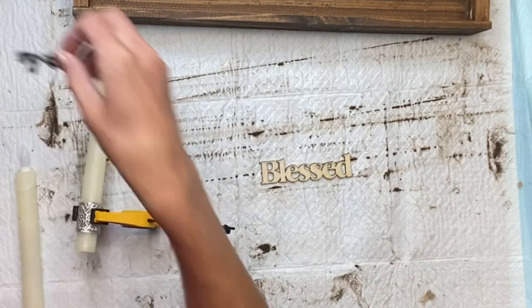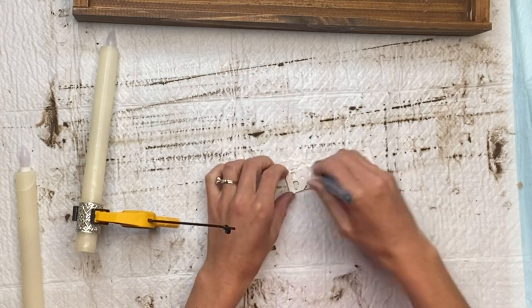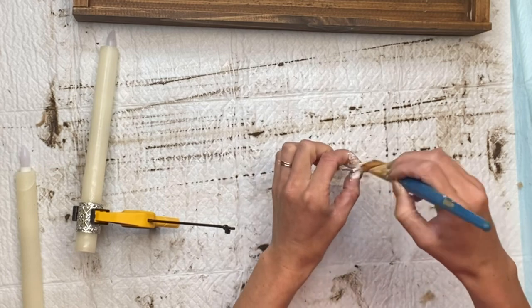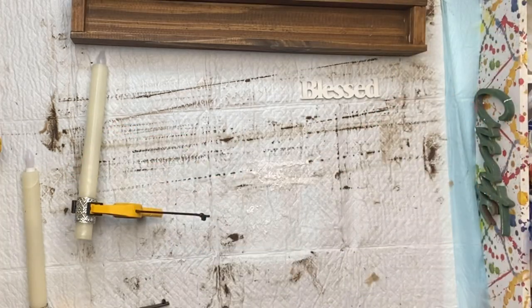I have this wood word — it says 'blessed.' I got a pack of these from the Dollar Tree and I'm going to paint it using Wise Owl Snow Owl paint, then allow that to dry.